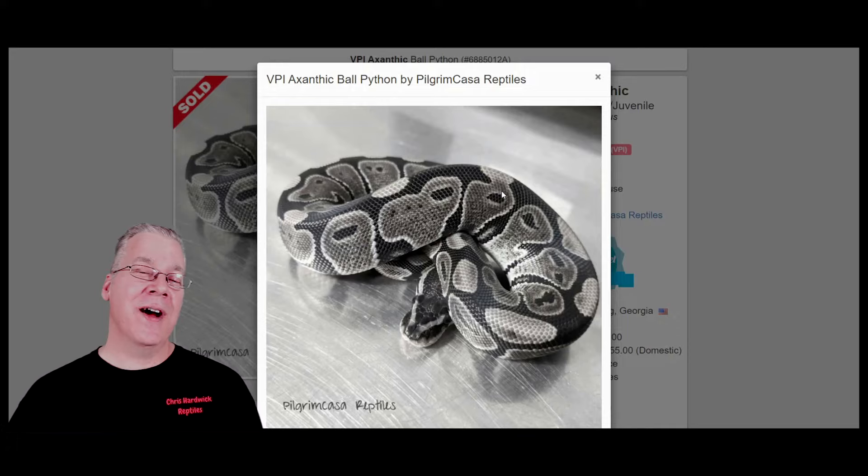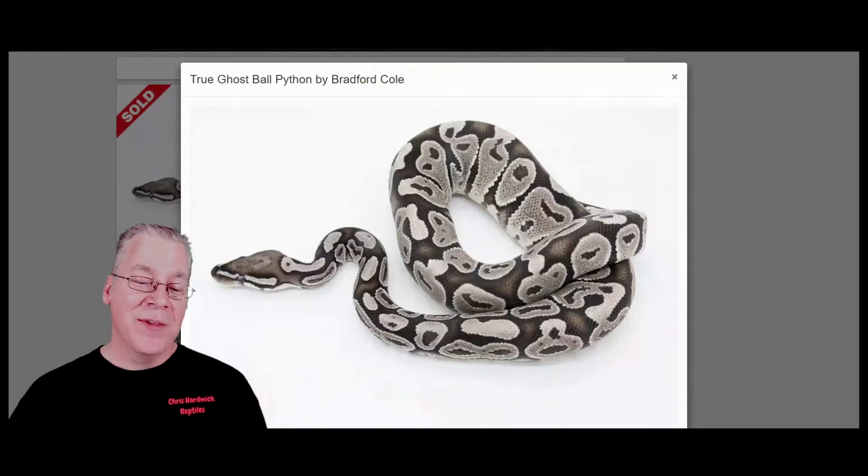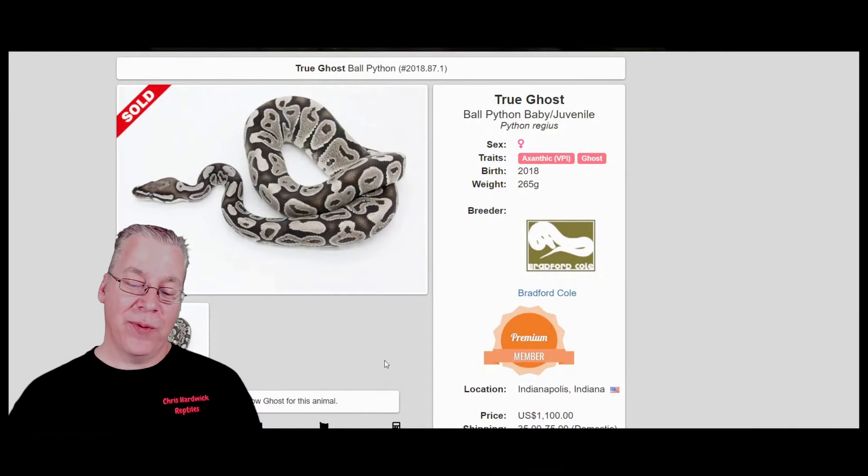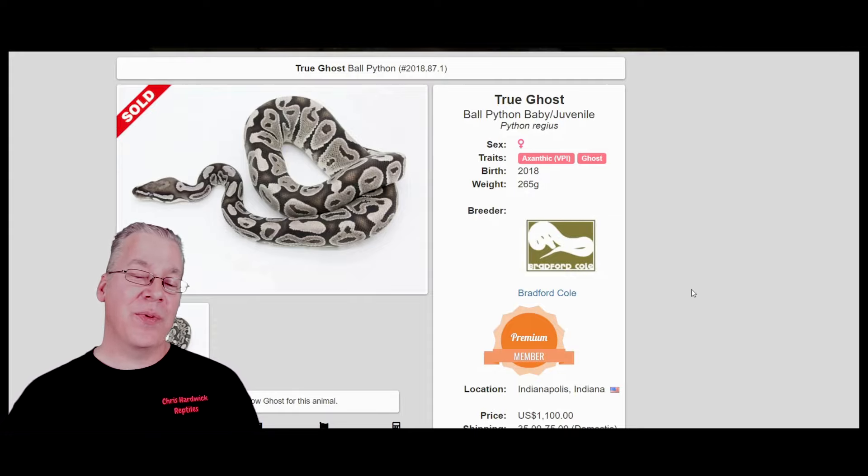Here is the axanthic — the other component in the true ghost. Both are recessive, so it's a little harder to work the axanthic into the ghost to get a visual. Essentially the axanthic strips all the color from the ball python, and you end up with a black, white, and silver snake. In the best examples, I really like the VPI axanthics, although a lot of them can be kind of browned out. I've seen some where they have a silvery color as a hatchling but get more and more brown as they age and mature.